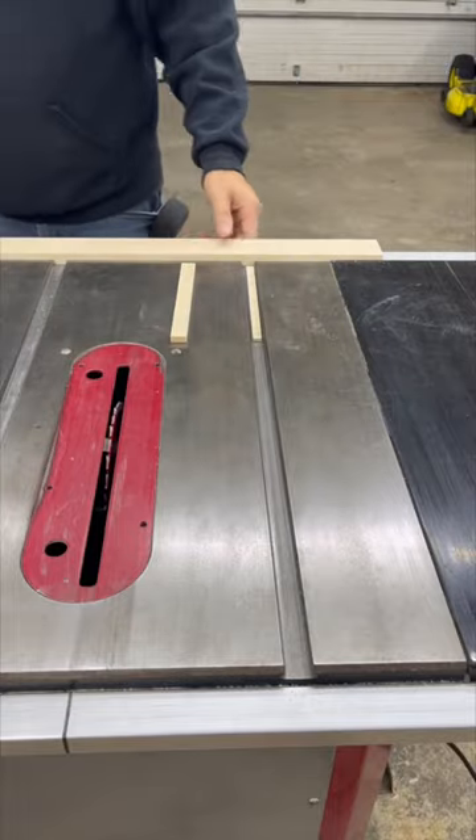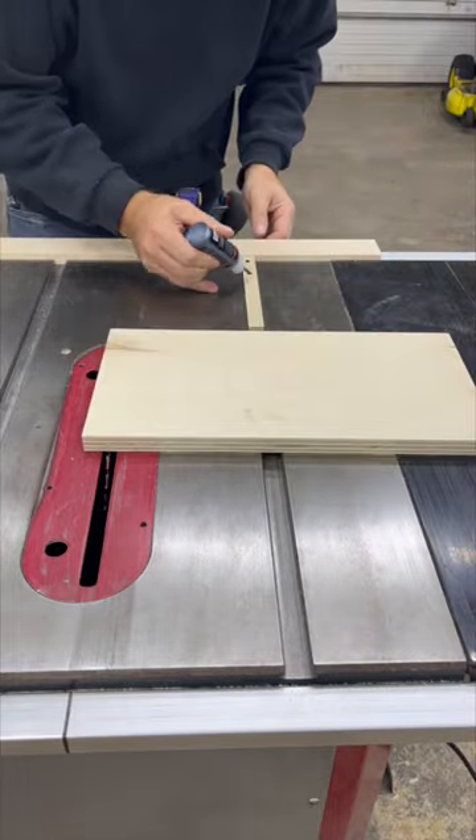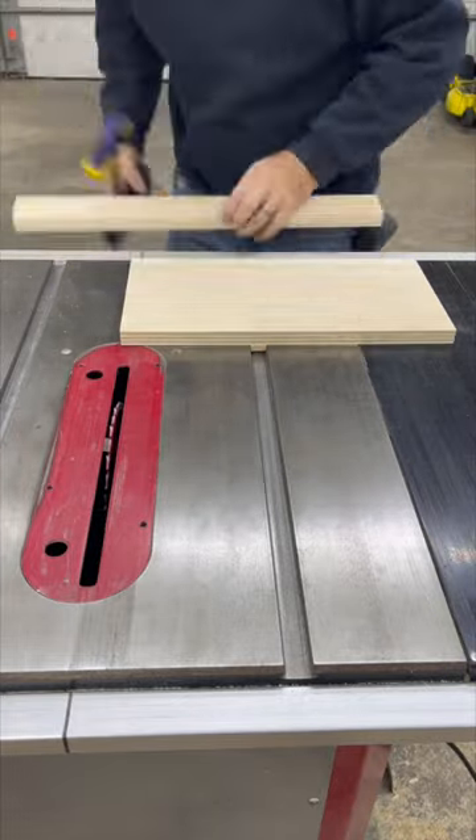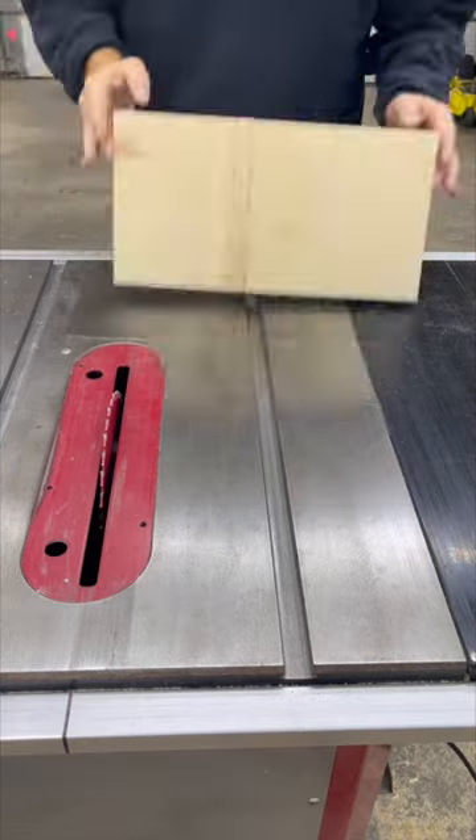Set a spacer below the runner to elevate it slightly above the table, and use CA glue and staples to attach the plywood. Clamping a block to the fence helps keep everything aligned. Then make a cut all the way through the plywood.